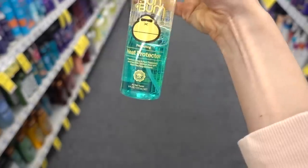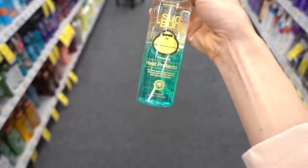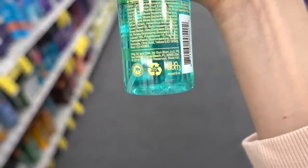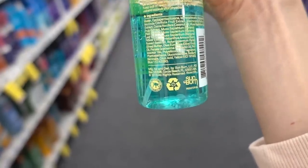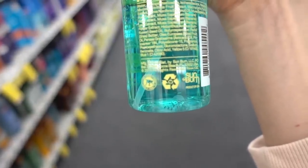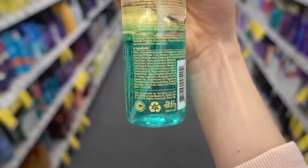Unfortunately heat protectors are all going to have fragrance and they can transfer onto your face and cause acne cosmetica, but I do recommend using them if you're going to use a hair dryer. I'm holding this one up just as an example — it has kelp extract, which is a very good humectant, so that is good for the hair. It also has banana pulp and peel extract, which probably has some amino acids that can deposit on the hair shaft and strengthen it.